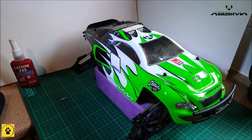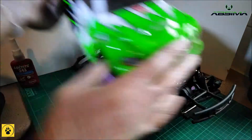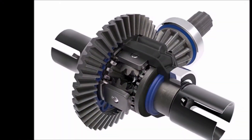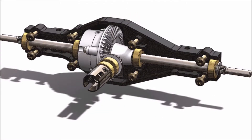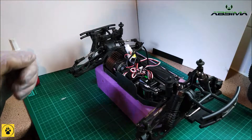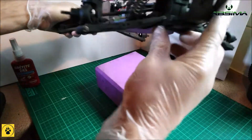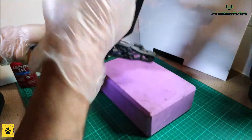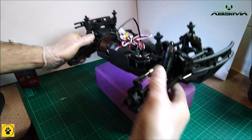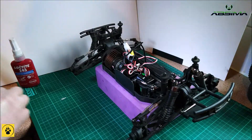Greetings, welcome back to Southpaw and the RC maintenance series. Thanks very much for joining us — if you've missed any episodes I will put a link at the end of the video for the entire playlist. Today we're going to be looking at your differentials and greasing them up, making sure they've got plenty of lubrication. In order to get to the diff, we need to take it off from the central plate and disconnect all the arms on the sides.